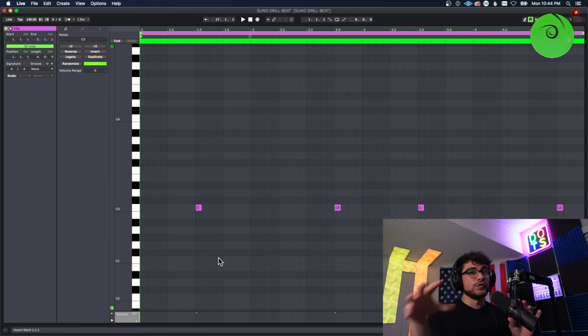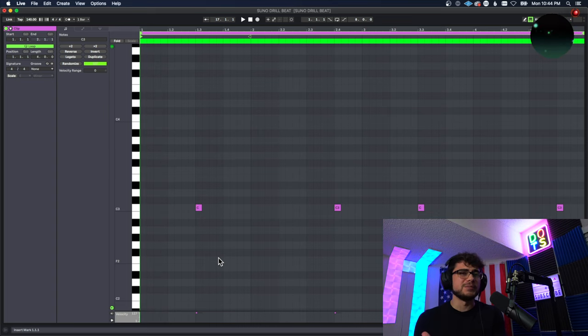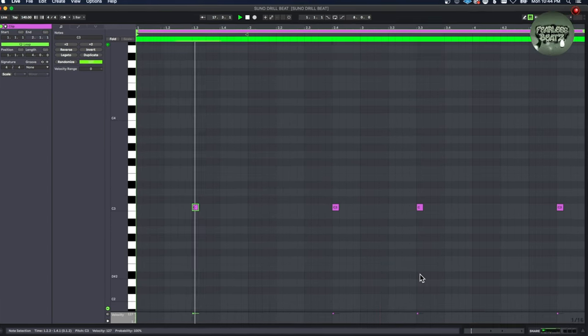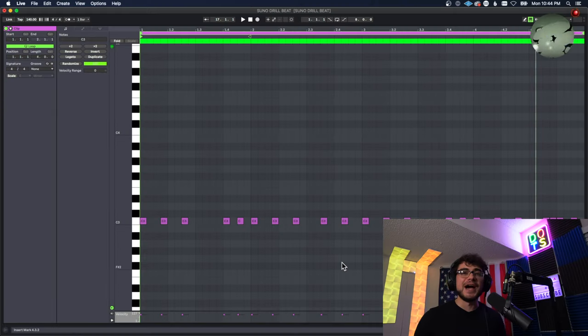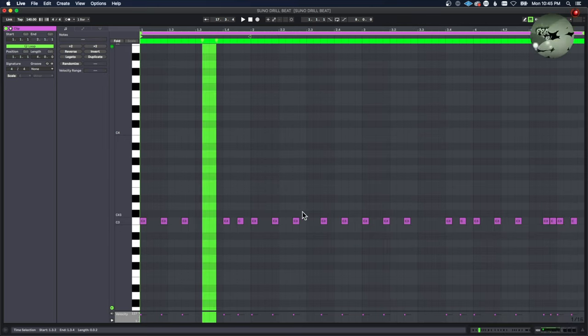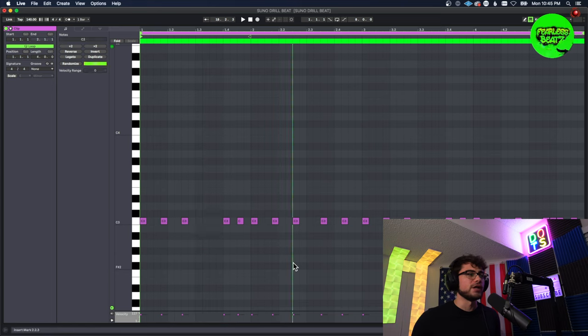Next we added the snare, and for these type of drill beats you don't put the snare on the same spot — we put the first one on the same spot but then we lag the second one behind a little bit. That's kind of the drill tempo you do with the snares. The hi-hats are a little bit different as well — instead of going every other, we're going to put two spaces in between them. They double up in certain spots, going every third time. Let's listen to how this hi-hat sounds.